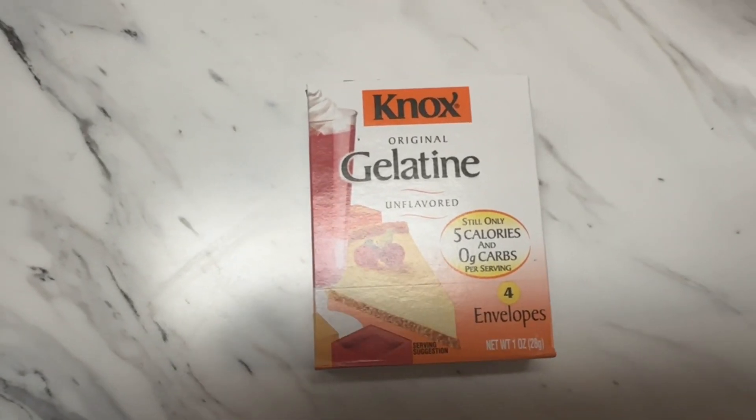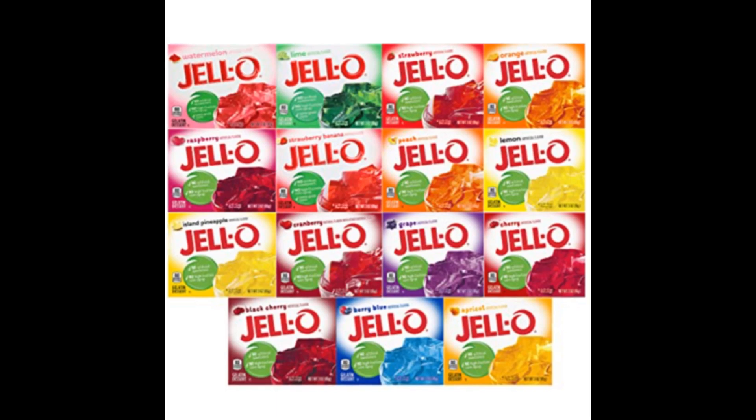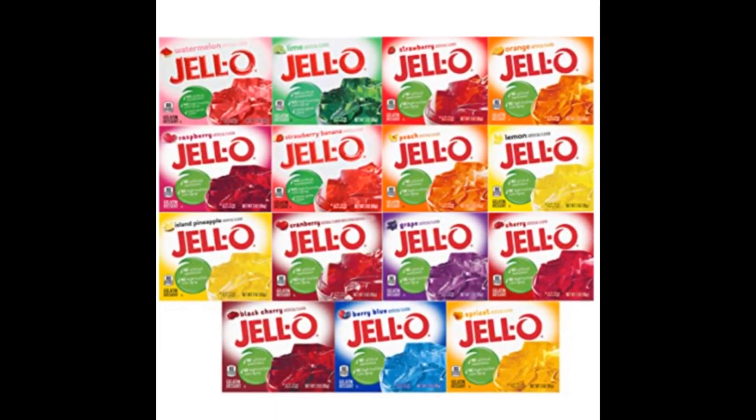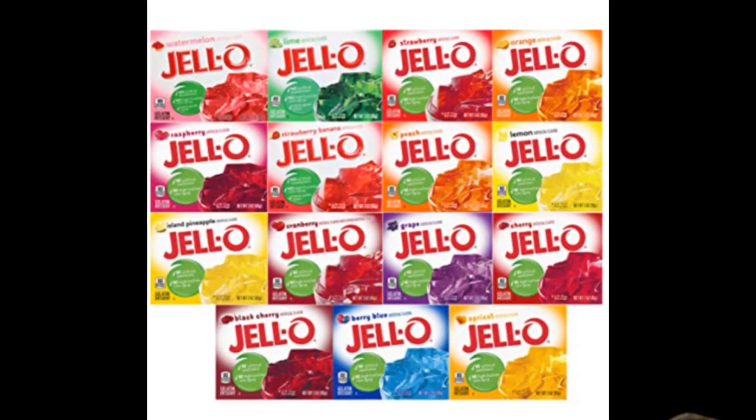The gelatin is simple food-grade, unflavored gelatin — Knox or unbranded, whatever you can get. You might be able to use straight-up Jello, but I haven't looked at the ingredients list to see what else is in it besides gelatin, and then you would have weird colors.